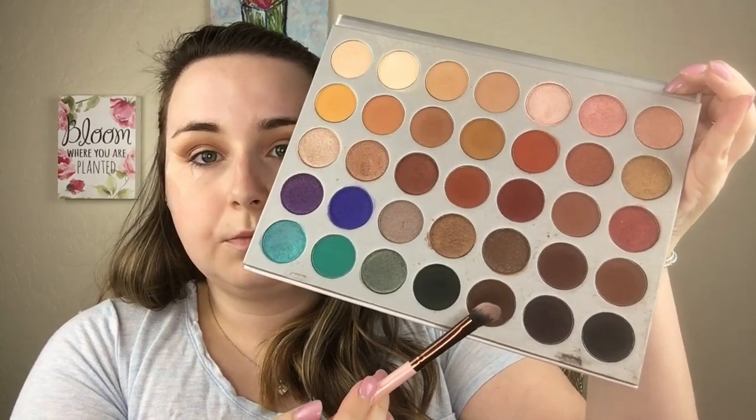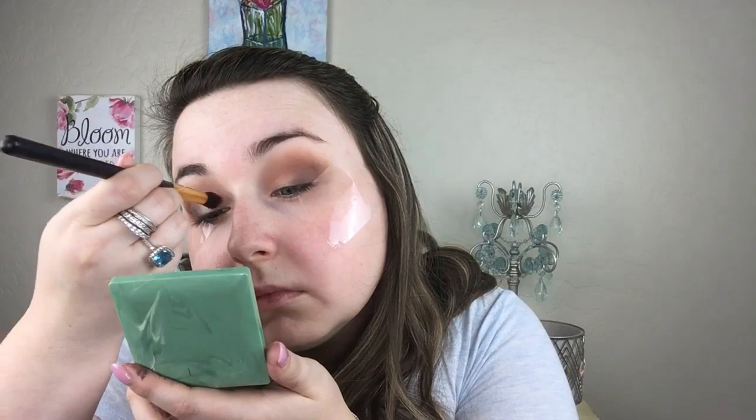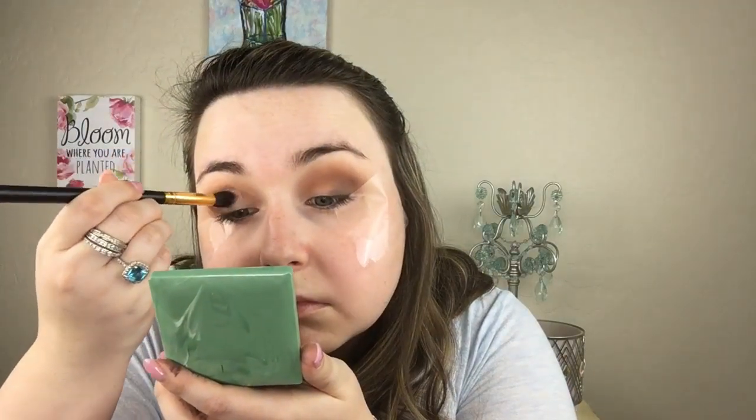One of the beauties about using tape is that you can be as messy as you want — you don't really have to worry about going outside the lines. Now I'm going into this color from the Jaclyn Hill palette, just stamping that along the tape and moving it into my eyelid a little bit to start creating that winged-out shape. Then going in with the Urban Decay Naked Ultimate Basics palette, using this color on my lid to brighten up the eye. Everything on the eyes is going to be matte today.